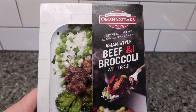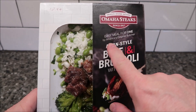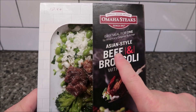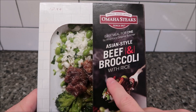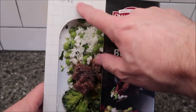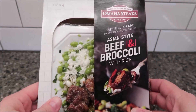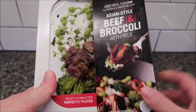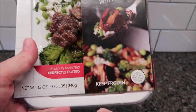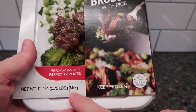Hey guys, welcome to another lunchtime review. Today I'm going to try this Omaha Steaks 'One Easy Meal for One' by America's Original Butcher. This one is the Asian Style Beef and Broccoli with Rice. These were $10.99 — you order them online. $10.99 for the meal sounds a little pricey to me, but we'll see. It says ready in minutes, perfectly plated, and it is 12 ounces, or 0.75 pounds, 340 grams.